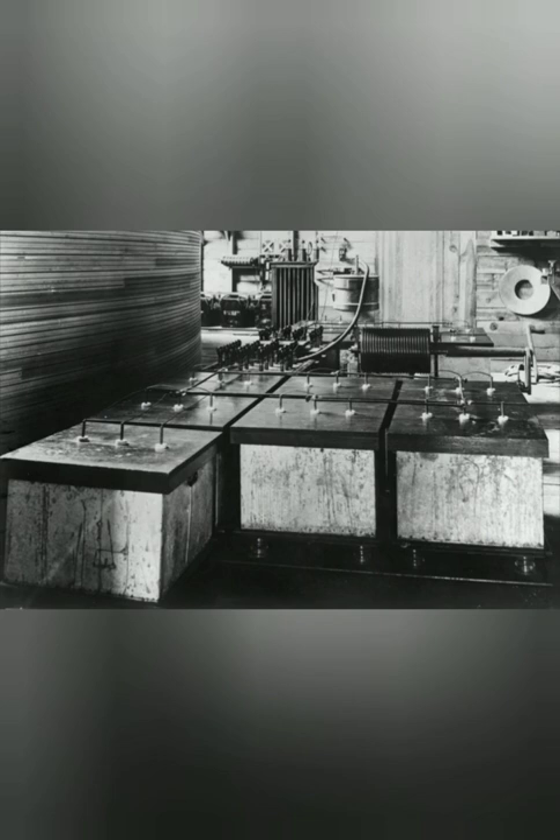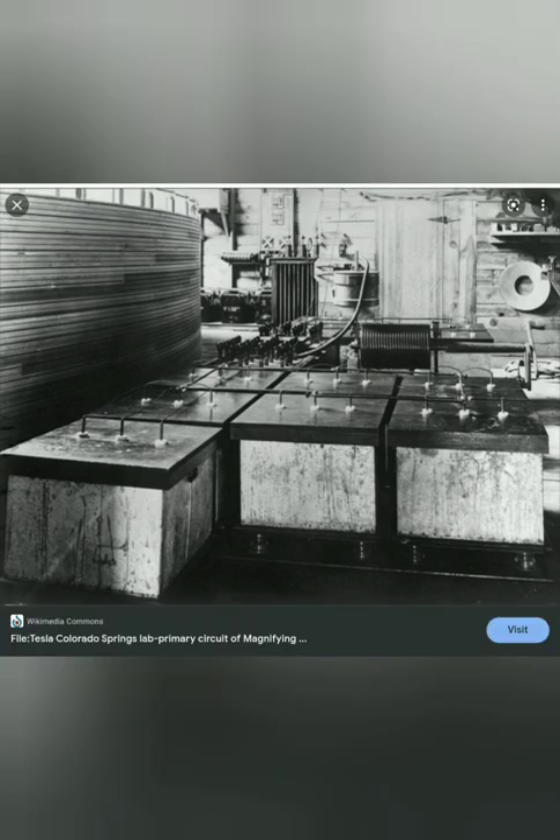Let's see the proof by Nikolai Tesla. Look at the picture above — this is Nikolai Tesla's laboratory in Colorado. How do we know that these are batteries used for amplification and switching, with smaller batteries in the back? When we researched it, the files on Nikolai Tesla's Colorado Springs Laboratory state: 'Primary circuit of amplification.' There's your proof.